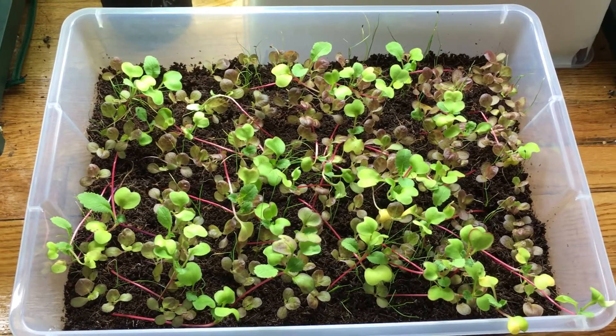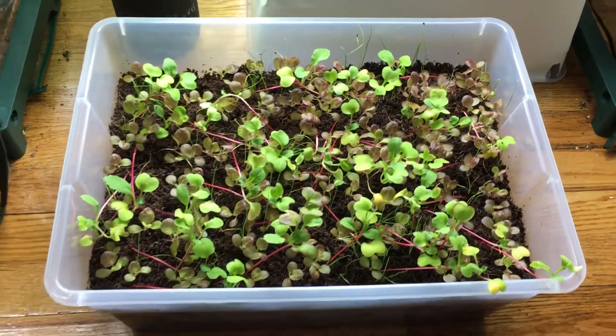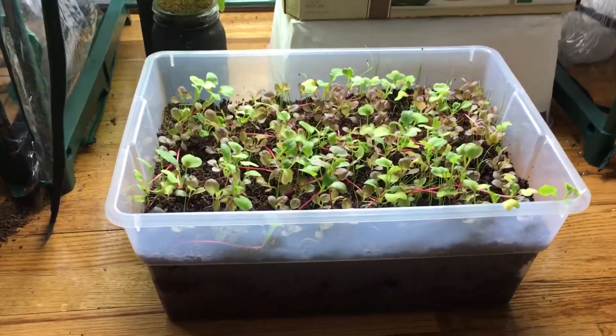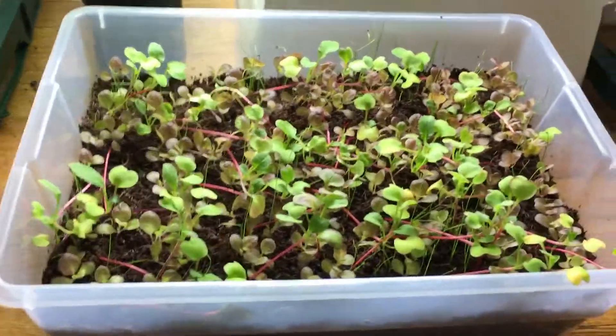Hey everyone, welcome back to my garden. Today I have another update with the indoor grow bed — today is day 23 of starting this beautiful little grow box.